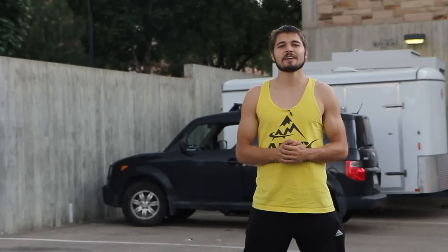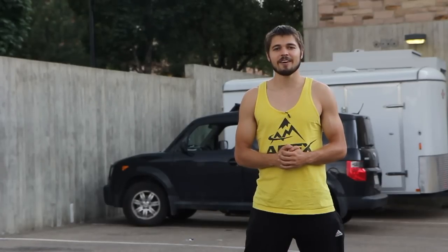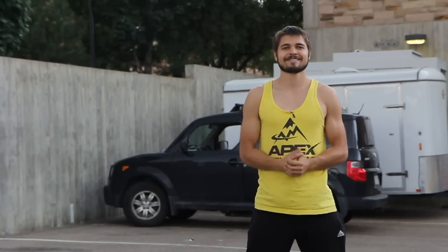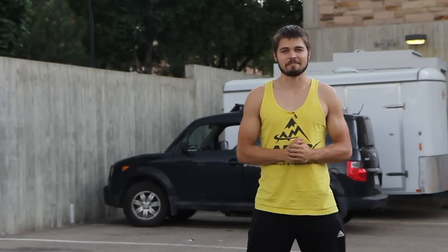My name is Ryan Ford with Apex Movement and I hope this tutorial helped you learn a pop vault. If you enjoyed this video, be sure to hit like, leave a comment below, and check out some of my other beginner tutorials right here. You stay safe, have fun, and I'll see you next time.